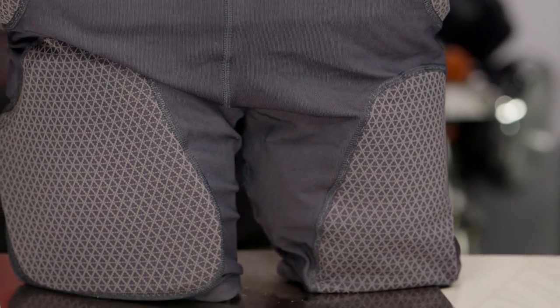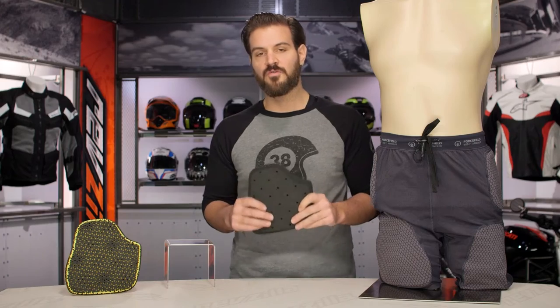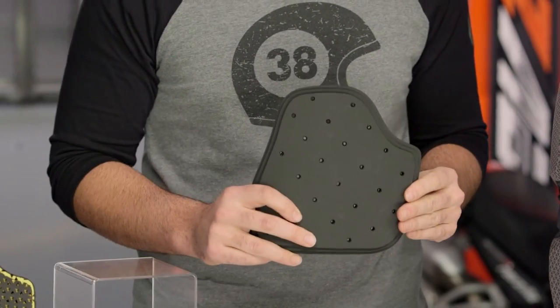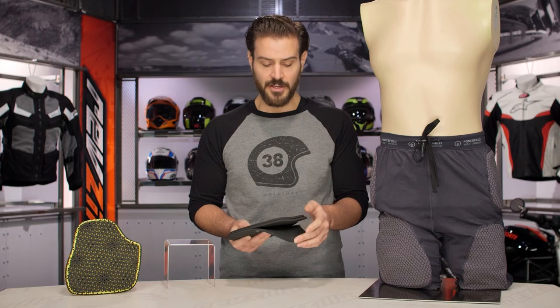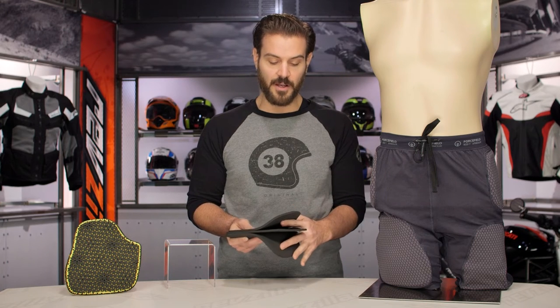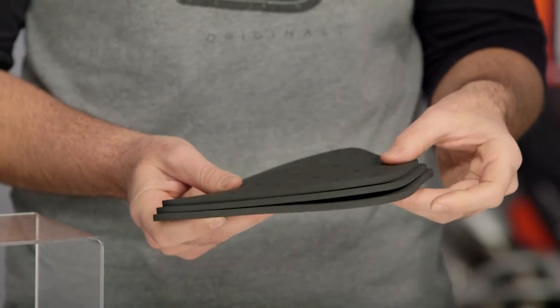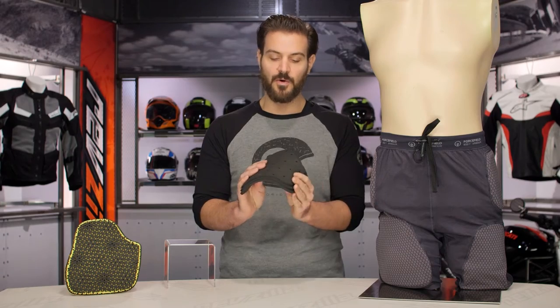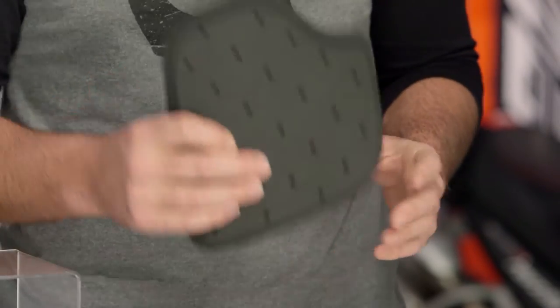I've pulled the thigh armor out of two different pairs of shorts. Starting with the Sport shorts, these have the Sport M15 armor from Force-Field — a three-layer armor. If I spread them out, you can see they're not bound at the edges, giving you three distinct layers. That unbound design provides a really flexible construction that moves nicely with the body for comfort. The sport armor is CE level one rated.